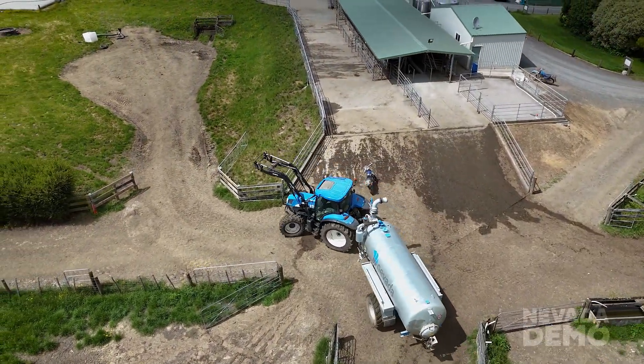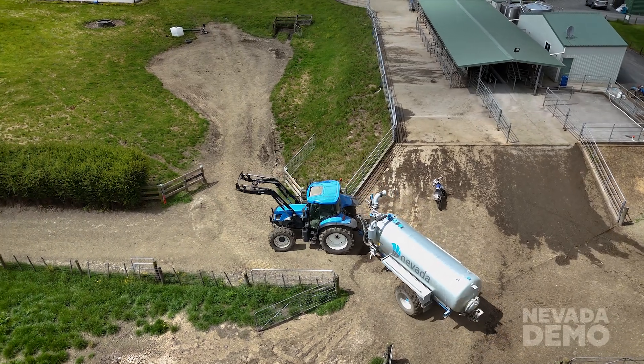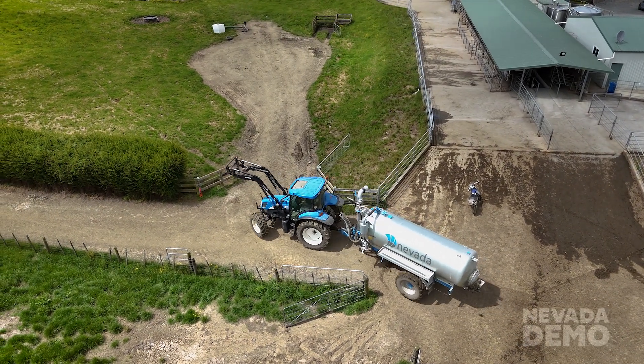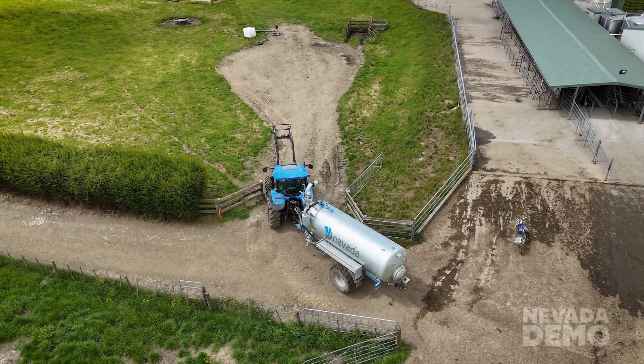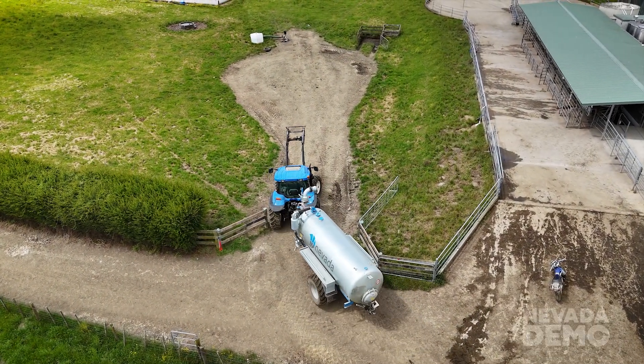Hello everyone. Today we're showcasing a Nevada slurry tanker. This is an autofill model, a 10,000 litre single axle. What you'll notice is how manoeuvrable it is as it came in through that gateway pretty tight.